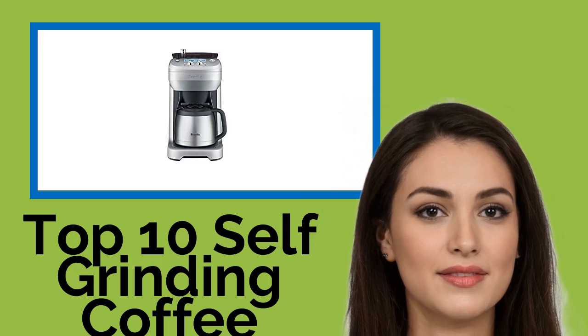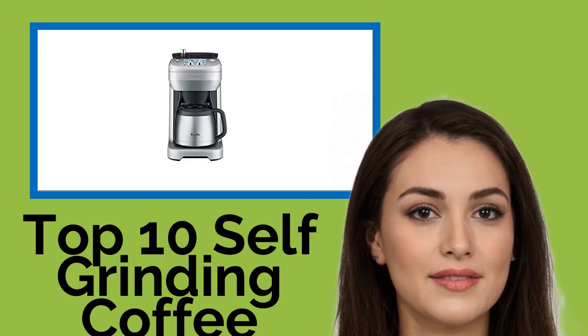Hi, welcome to Best Review Channel. Here are the top 10 self-grinding coffee makers of 2021.